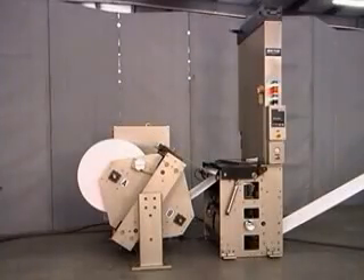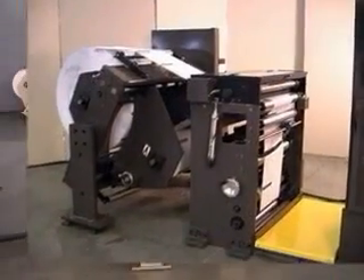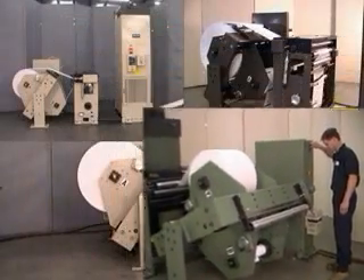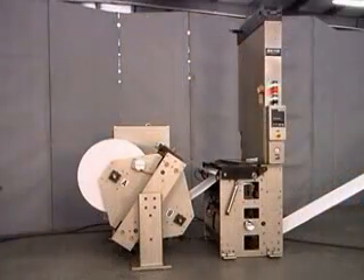The ZG series shaftless butt splicer — just one of the tools available from KTI's vast line of splicing and rewinding equipment. Tools designed for rugged dependability and ease of use. Tools that make your company more productive and more profitable. At Keen Technology, we can provide a complete solution to your press automation needs. Please allow us the opportunity to show you how the ZG can improve your bottom line.